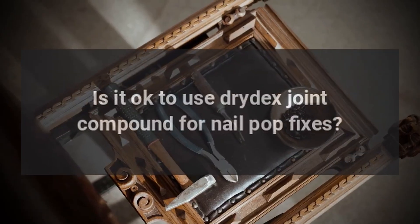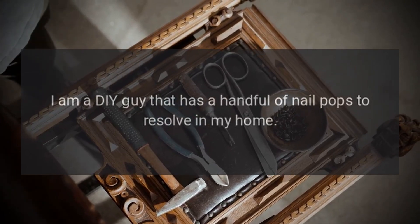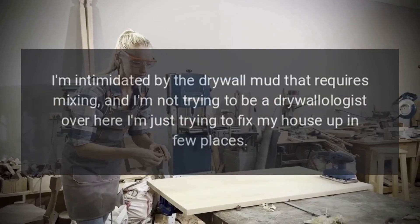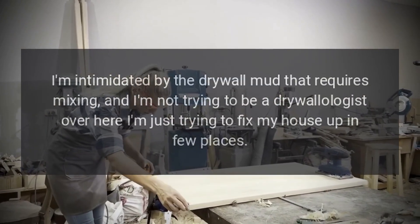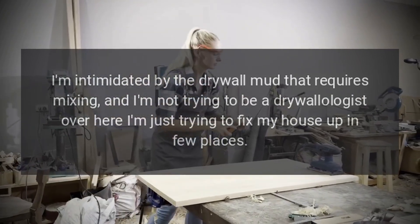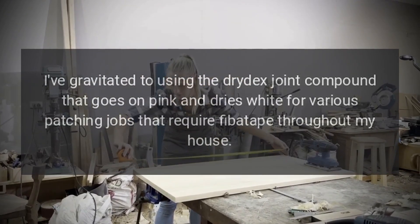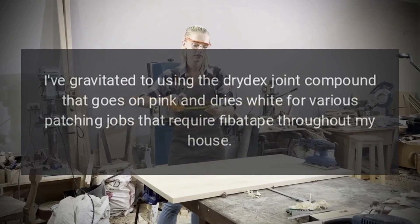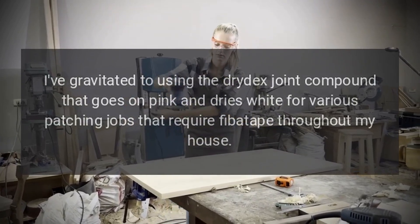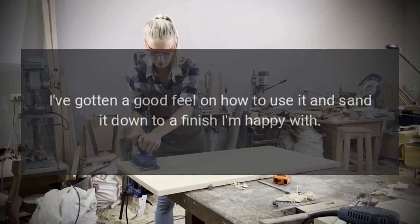Is it okay to use Drydex joint compound for nail pop fixes? I am a DIY guy that has a handful of nail pops to resolve in my home. I'm intimidated by the drywall mud that requires mixing, and I'm not trying to be a drywallologist over here. I'm just trying to fix my house up in a few places. I've gravitated to using the Drydex joint compound that goes on pink and dries white for various patching jobs that require fiberglass tape throughout my house, and I've gotten a good feel on how to use it and sand it down to a finish I'm happy with.